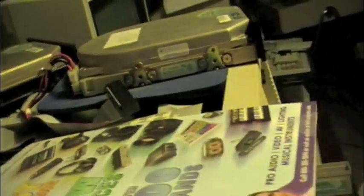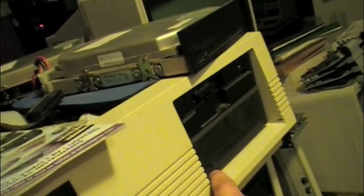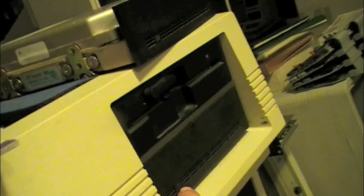This is a Zenith Data Systems — just in case you're wondering — I'm using this for all my tests. It has its own 20 meg ST-225 hard drive in it. This one has a red light in it versus all the other ones that have green. Somebody just changed the color — you can pop that little lens out, there's a green light behind it, but you can pop that little lens out and change the color of it.